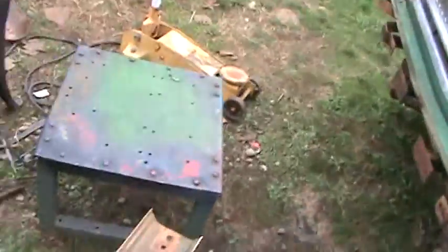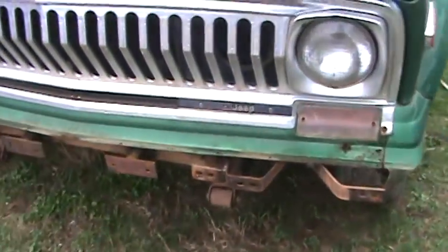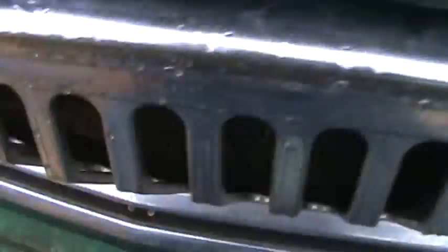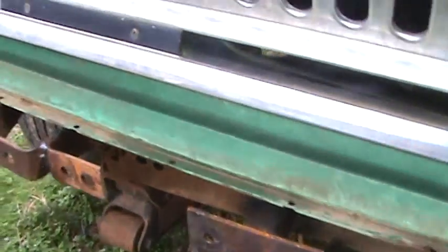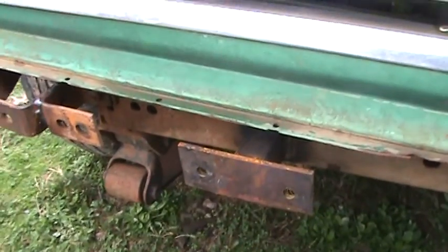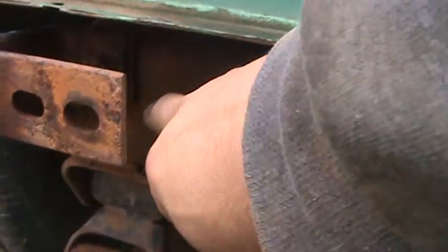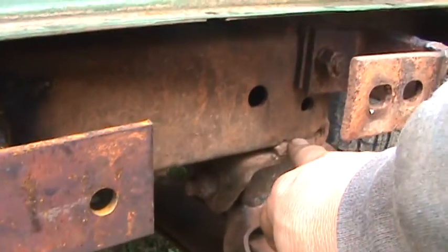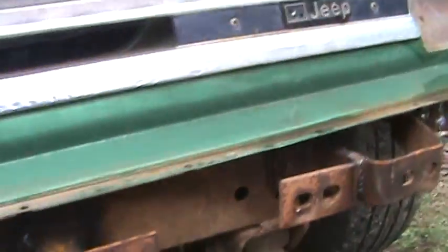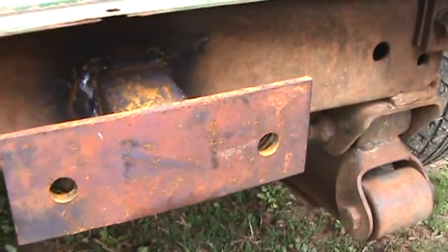Now dealing with the Jeep and these old J-10s — they put a lot of thought when they designed their vehicles. These older ones have a piece right here that extends from the frame all the way across and ties the frame together.